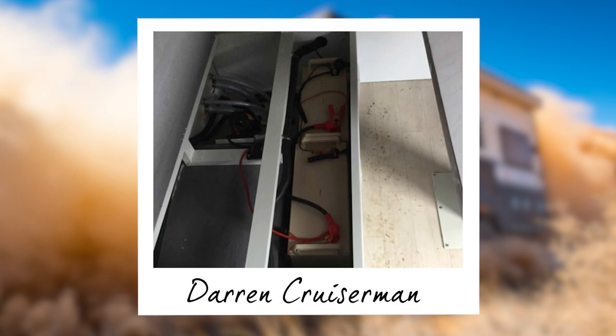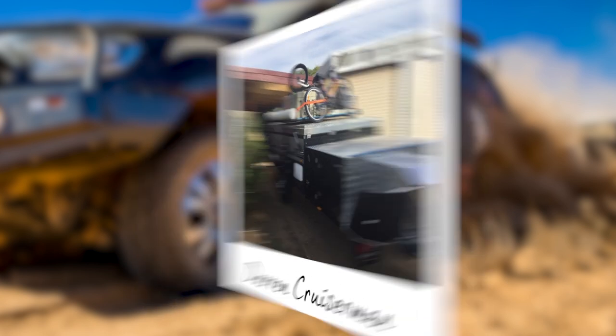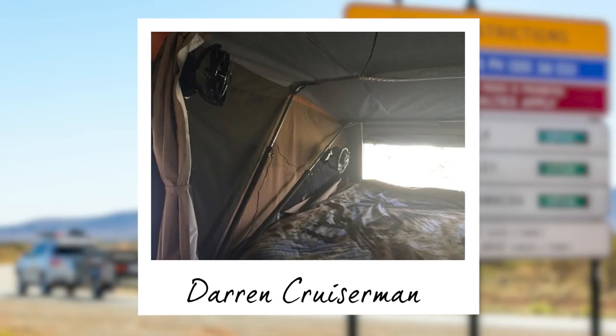Darren Kruserman has ramped up his electrical side of things with the addition of a second auxiliary battery, allowing him to stay off the beaten track for even longer. He's also enlisted the help of a qualified electrician to install extra 240 volt power points, and even added 12 volt fans to help keep the bedroom cool on those warmer summer nights.